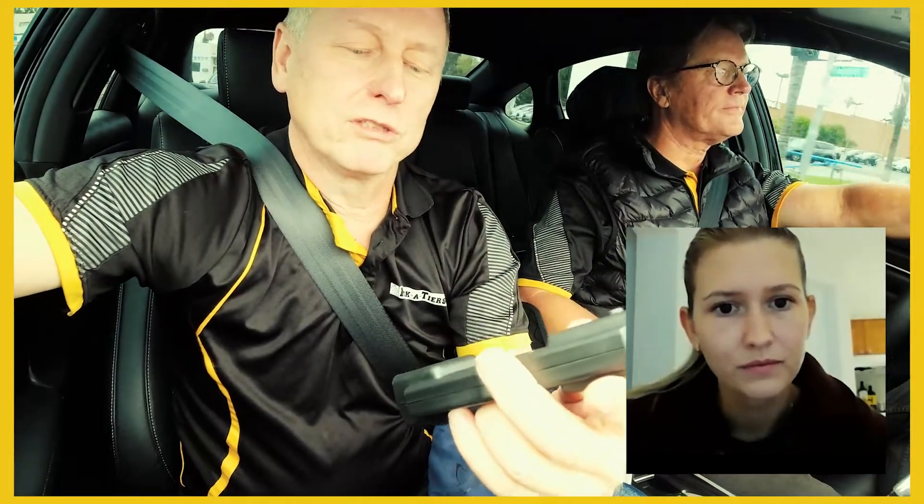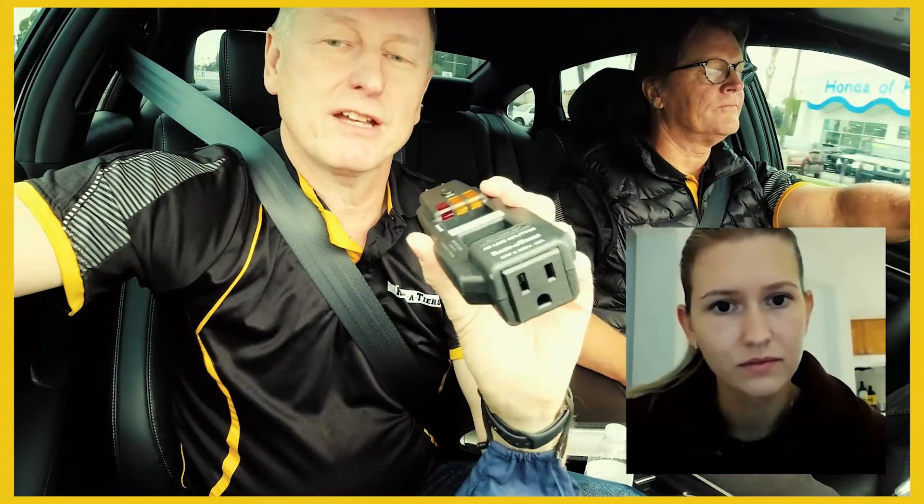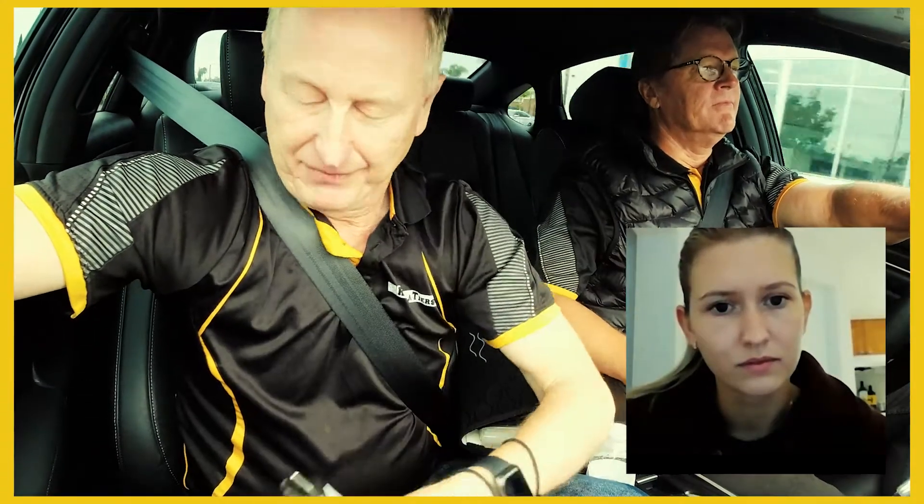Yeah, you can read that. So you can get your voltage test with a standard multimeter with those prongs on there. That's called the AC Splitter — that's today's product, brought to you by the Racketeers on the Road.